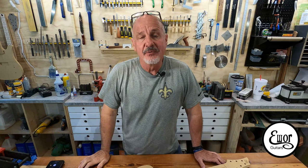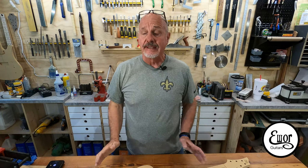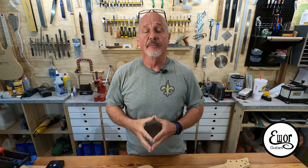Hey folks, welcome back. I'm David and we're here in my shop where I build E-War guitars. Today we are starting a brand new series where I'm going to dive in and see if I can't tackle using a CNC to help me build my guitars.